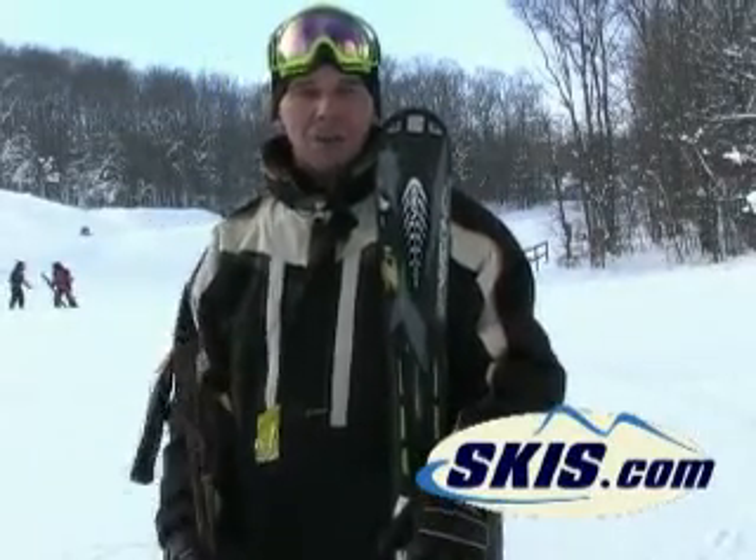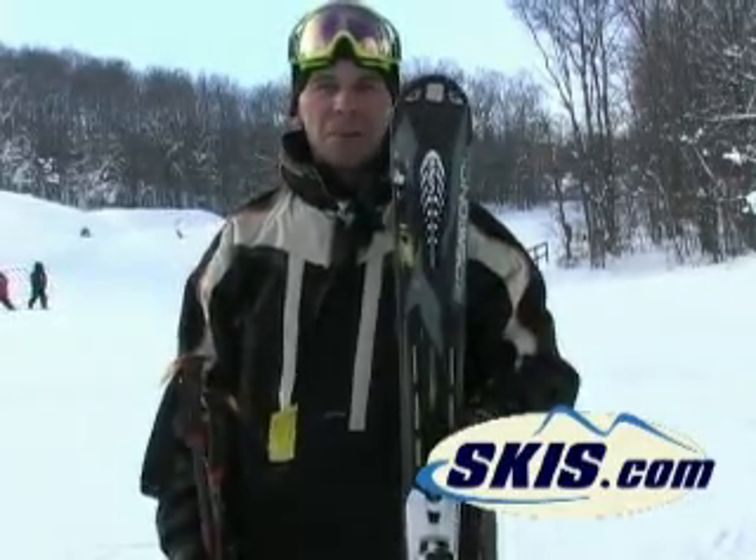Good old mountain ski for your advanced expert skier. It does anything you want to do, especially short to medium radius turns.